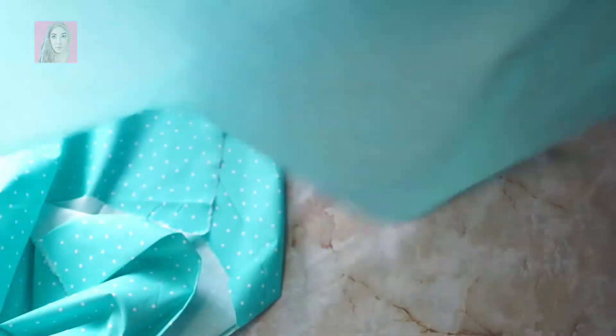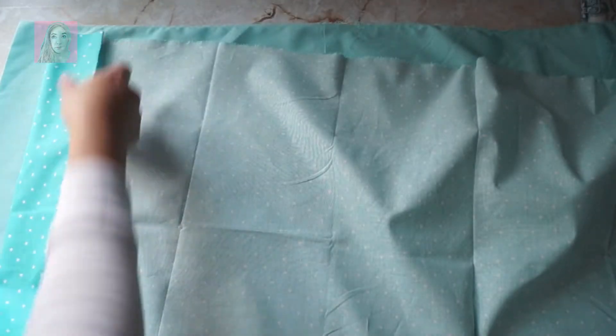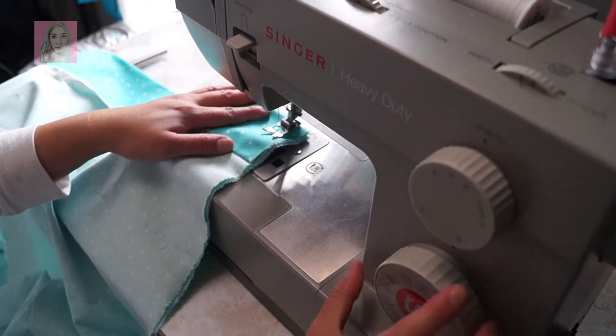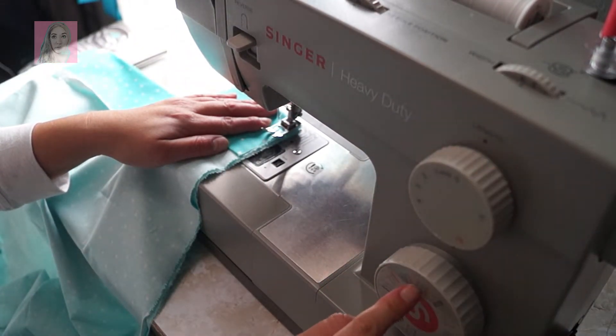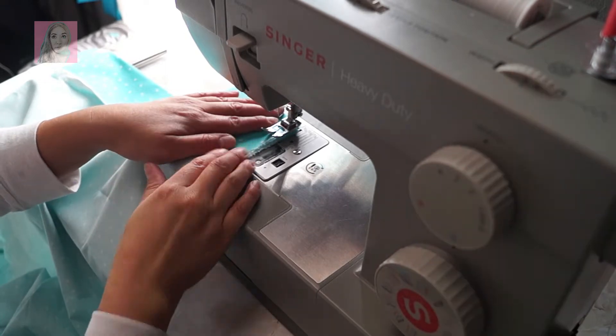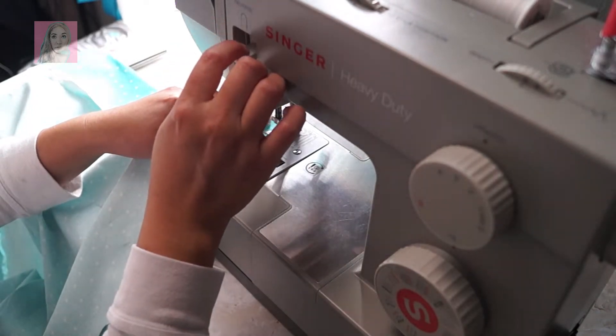I'm using an overlock stitch on my sewing machine just to keep the fraying to a minimum, because I didn't feel like sewing everything down and locking the seams. Like I said, very spontaneous. I put it on a length of three, the widest width, and a tension of three — just one of those overlocking stitches on the machine.